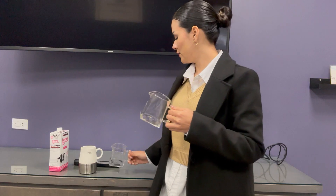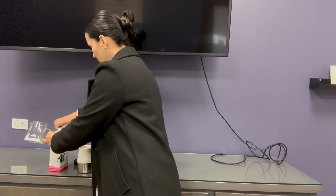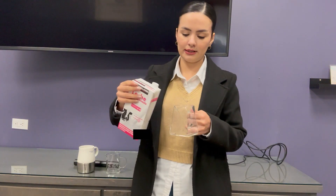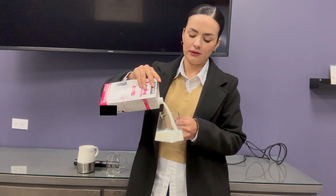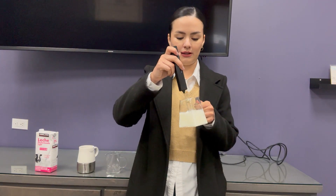So let me show you how to use it. I have my coffee here. I'm gonna put some milk inside of my pitcher and with this I'm gonna froth my milk.